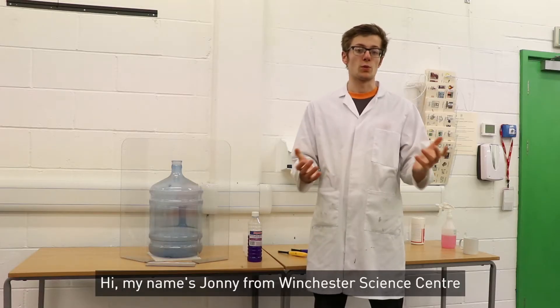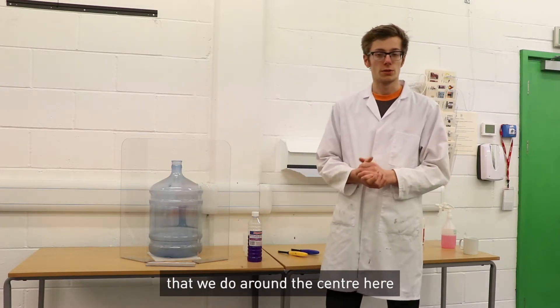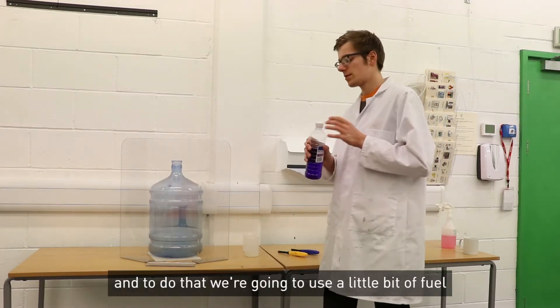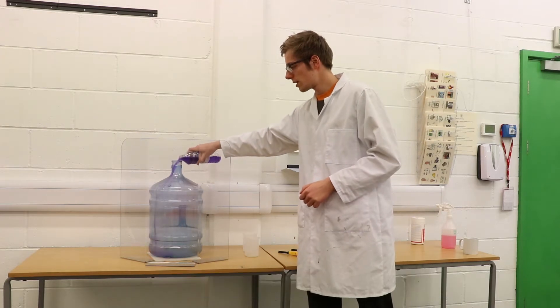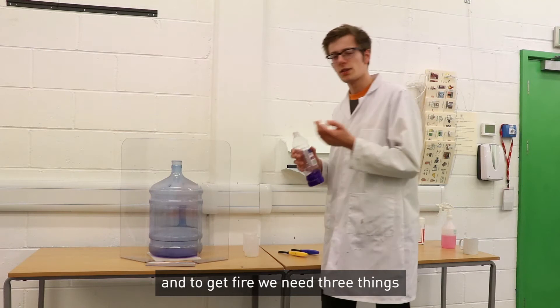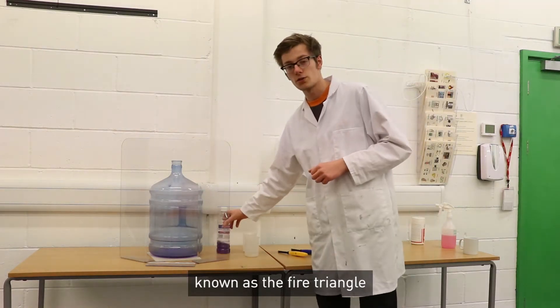Hi, my name is Jonny from the Winchester Science Centre. Today I'm going to show you a little experiment that we do around the centre here. We're doing a whoosh bottle and to do that we're going to use a little bit of fuel. Now this is going to make a bit of fire and to get fire we need three things known as the fire triangle.